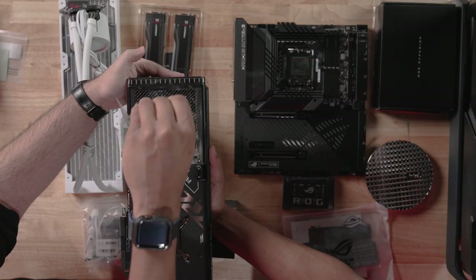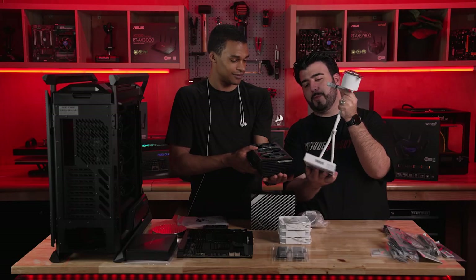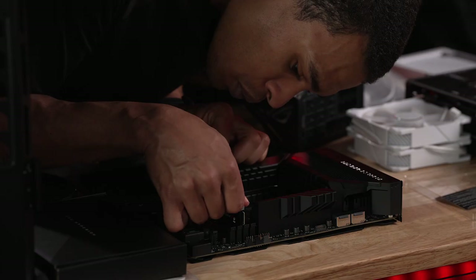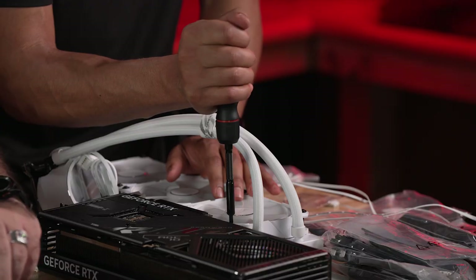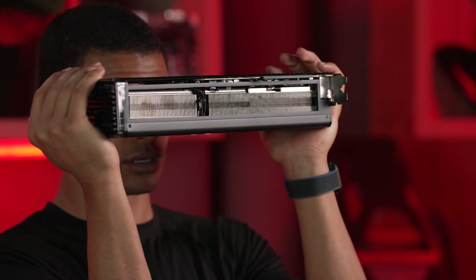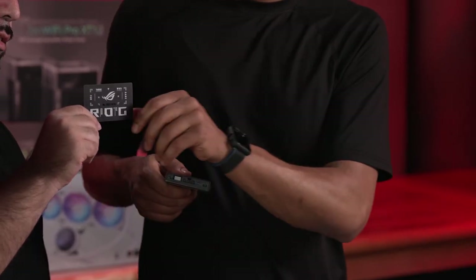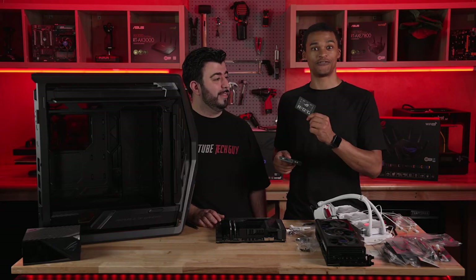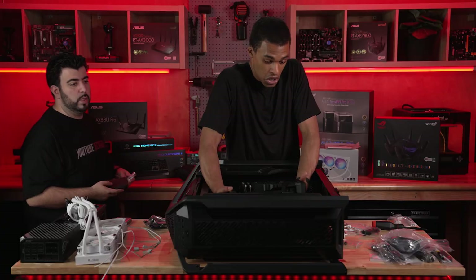We got Thor! This is easily the biggest power supply I have ever held. Look at that size comparison. You have a built-in screwdriver. One of the things you get with a lot of these ROG products is an official gamers card. You are now a gamer! And I thought I was before, but now it's official! It's a really big fan.